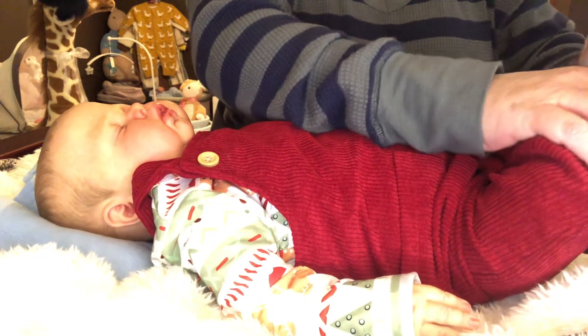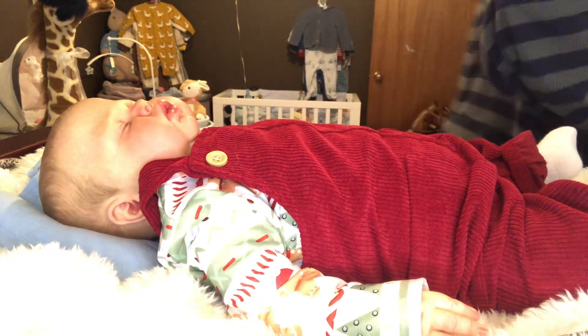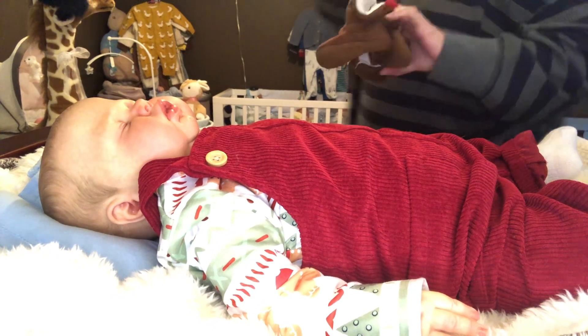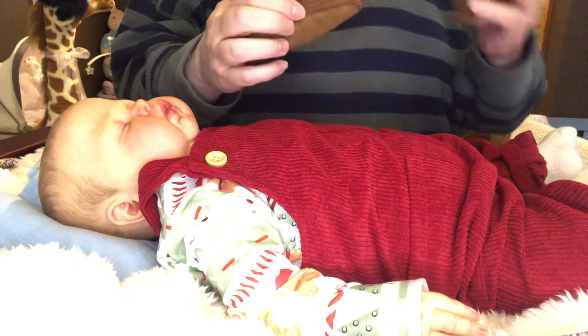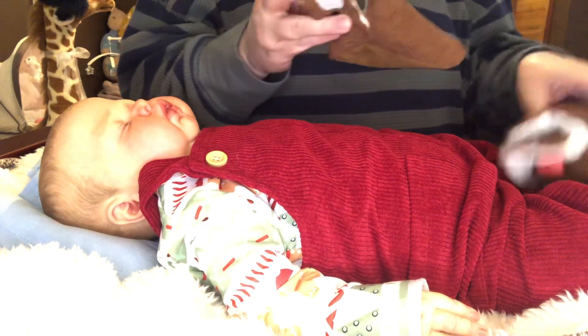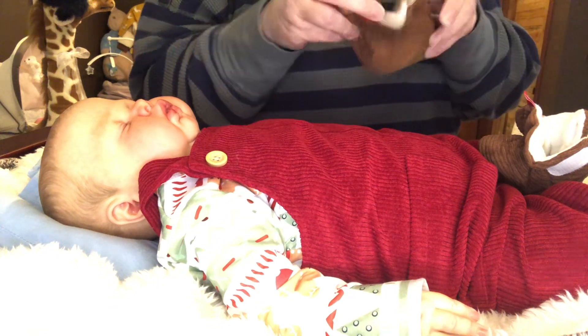I don't know if I want these booties. I've got some black ones but I think those are going to be too little — these are a zero to three months, pretty sure that's what I got.